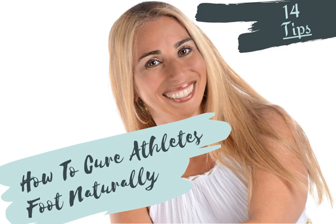Athlete's foot is a common fungal infection of the skin. In an acute flare-up, the skin of the foot is red or white with scales, cracks, inflammation, cuts, and blisters. There is itching, burning, and stinging. Most often it occurs in between the toes.